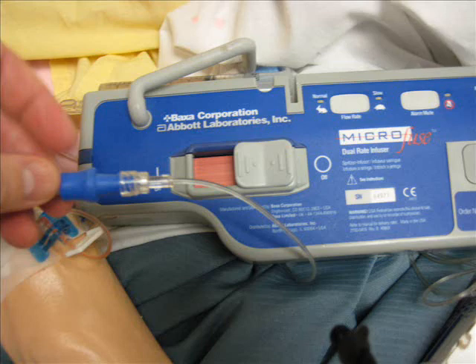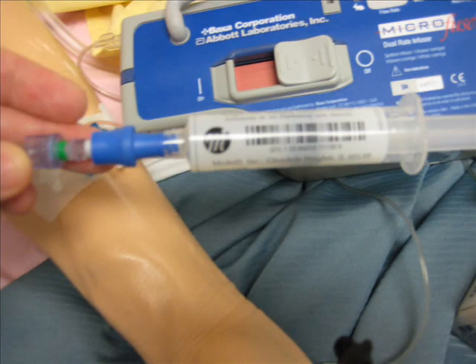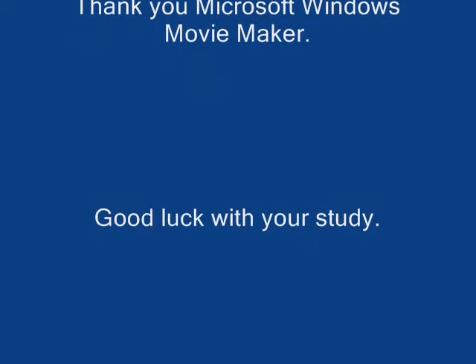When the infusion is finished, we will push the button on the other side to stop the syringe pump, then flush it with 2 CCs of normal saline using the same rate as our medication rate. That will be the usage of the syringe pump for our class.